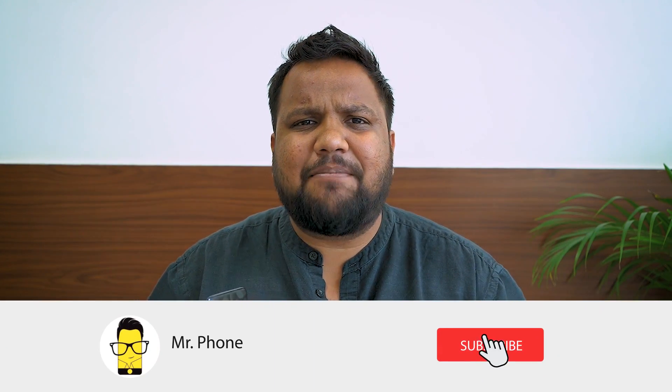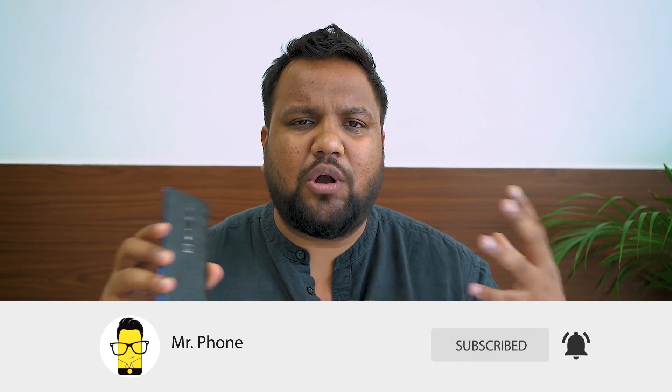But before we move on, don't forget to hit that subscribe button and the bell icon right next to it to get notified whenever Mr. Phone puts out an awesome new tech video. And thank you Gadget Shields for sponsoring this video.